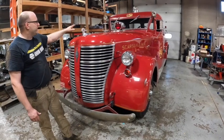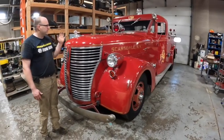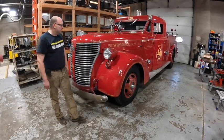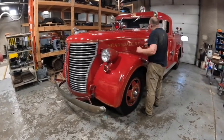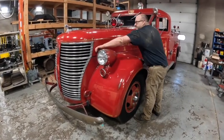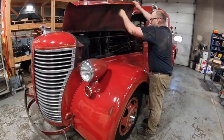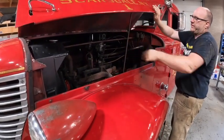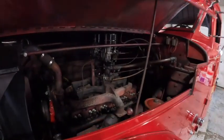American La France used a lot of that in their construction. Let's pop the hood here to see what's going on. Very simple hood holding here - it's just this factory design; it just comes up and you let the hood sit on it. That's it.